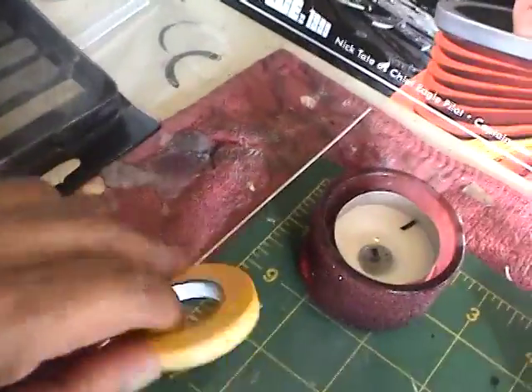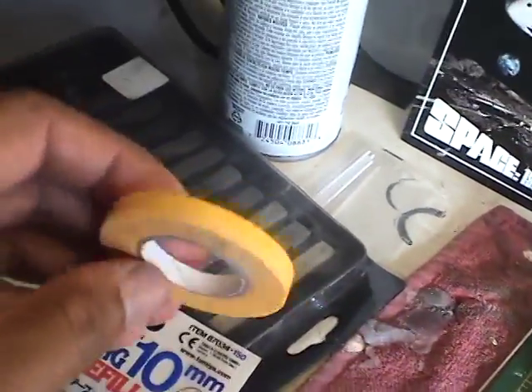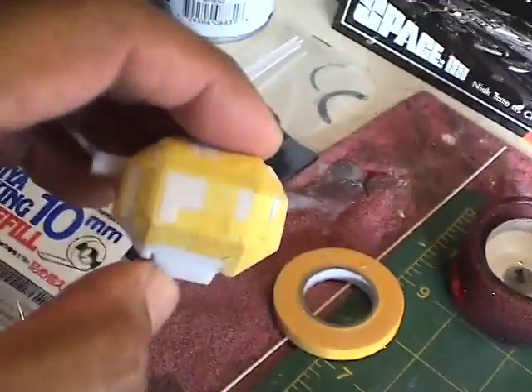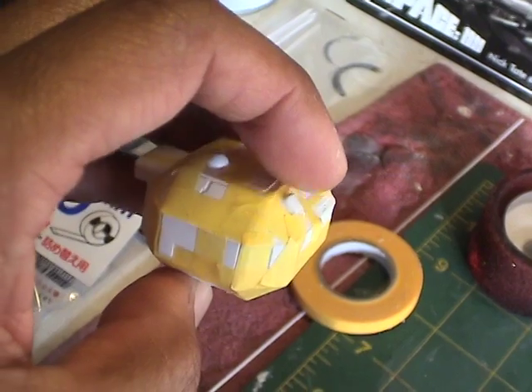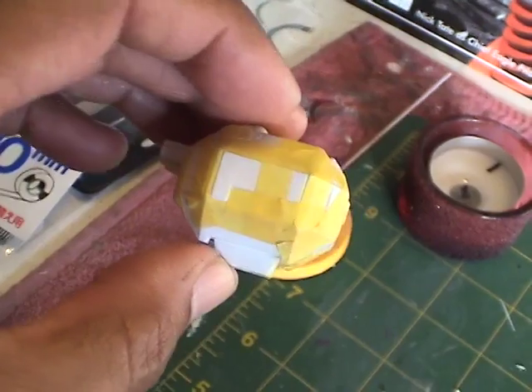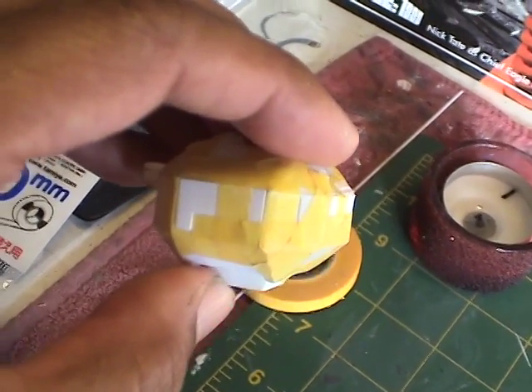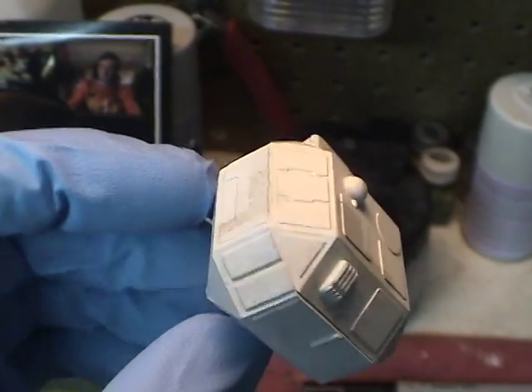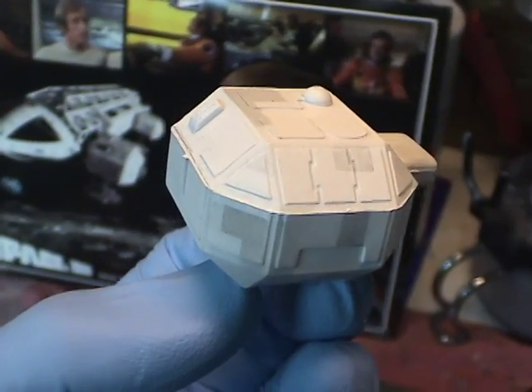So here we have some Tamiya masking tape, about five millimeters in width. I'm creating some geometric shapes on the surface of the landing pod and then using a gray pastel to apply some shading. And you can see the effect gives us something similar to what we see on the box.